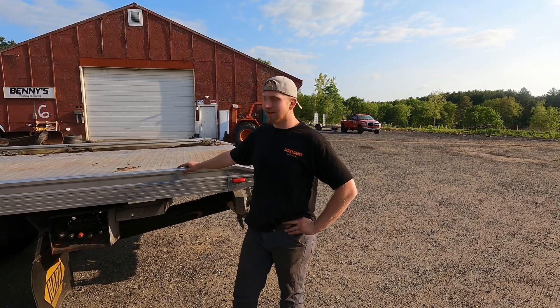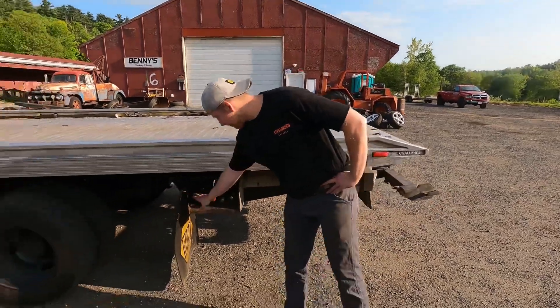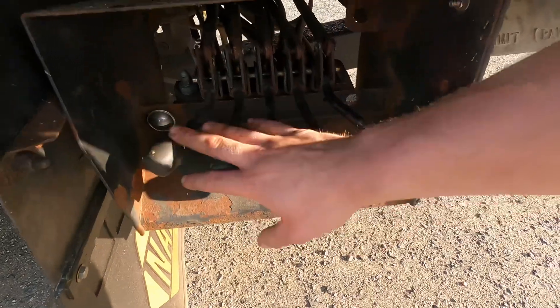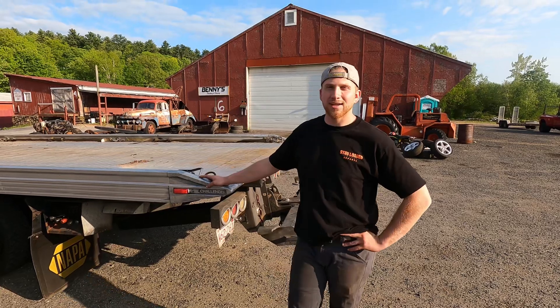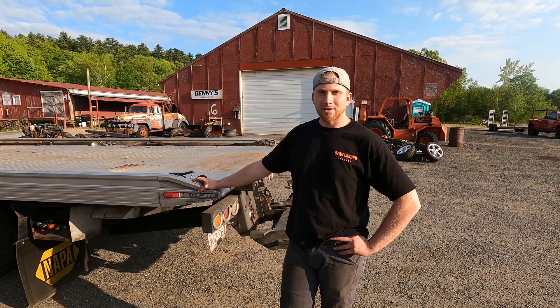Today we're gonna show you guys how to operate a rollback tow truck. I'm gonna use my 95 Ford F800 12-valve Cummins truck to show you. Most rollback tow trucks are pretty much the same. You have your levers here — you'll either have three for a winch truck and a rollback, or five if it has a wheel lift. This video is going to cover pretty basic fundamentals for newcomers or anyone wanting to get into this industry.